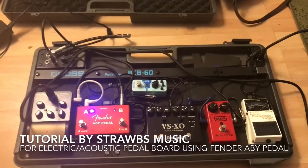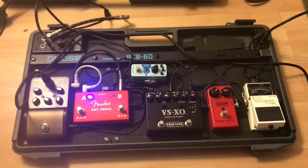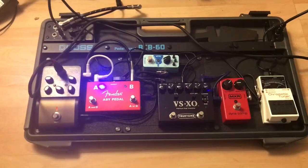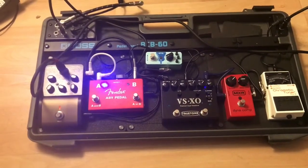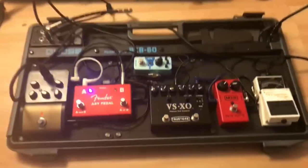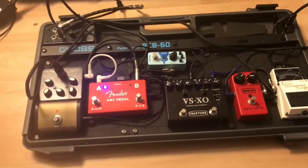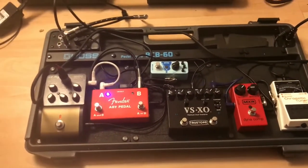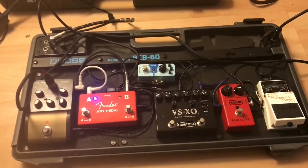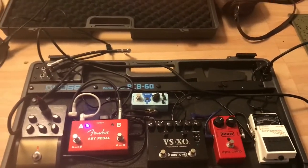Okay folks, it's Chloe here at Straub's Music. Just a quick short tutorial for anyone who's looking to have a pedalboard for an electric but also be able to maintain the pedalboard with an acoustic as well, so they're not using two different pedalboards. Things can get really tricky with leads everywhere, and the leads are bad enough on this board, which I need to sort out.